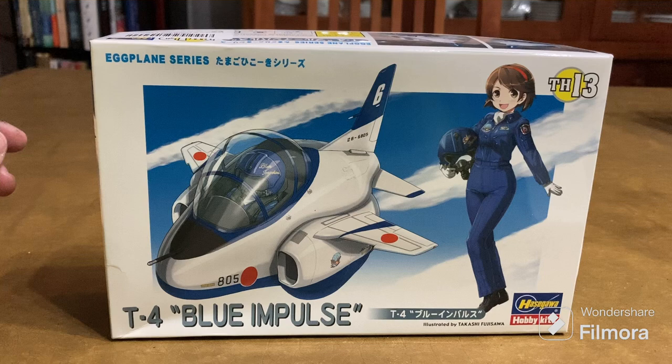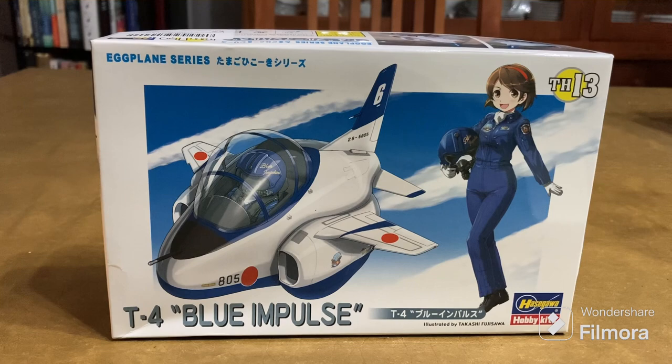But they've had a long-standing policy which doesn't allow them to sell military exports, so this aircraft has only ever been used by the Japan Air Self-Defense Force.